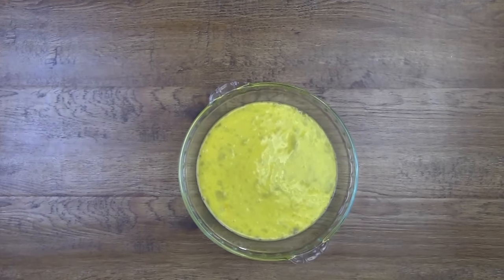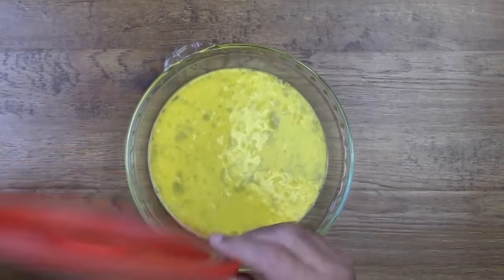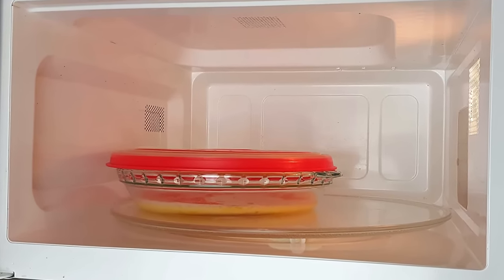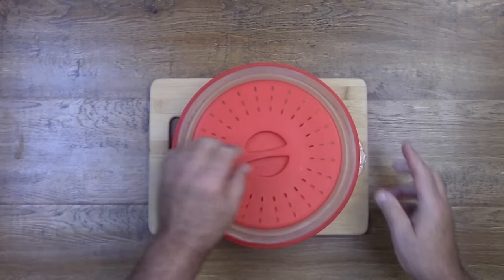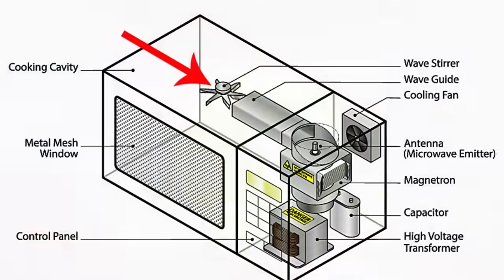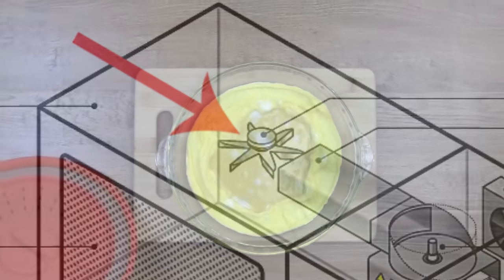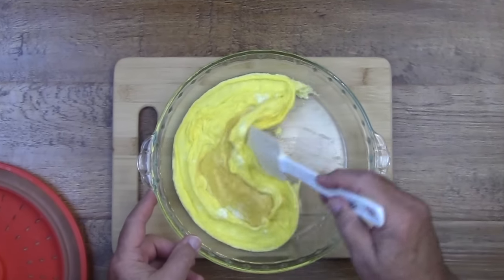Spreading the eggs out in a pie dish will result in better scrambled eggs, and they'll cook quicker. You want to put the pie dish in your microwave offset so that it is not directly in the center. If your microwave has a rotating tray, it is likely that just above the ceiling in your microwave you have a metal blade known as the stirrer blade. This blade actually bounces the microwave radio wave away from the center of the tray, and the result could be undercooked eggs in the center. If that happens, all you need to do is stir up the eggs and put them back in the microwave for about 30 seconds.